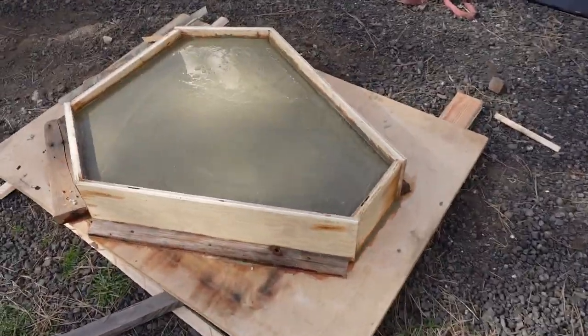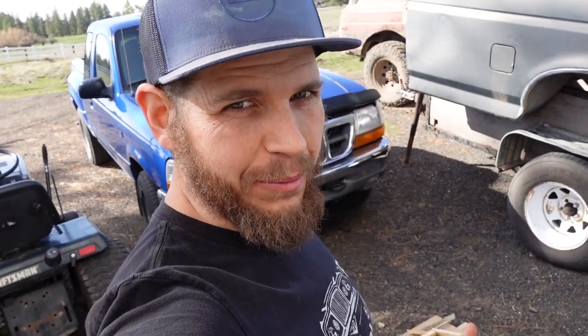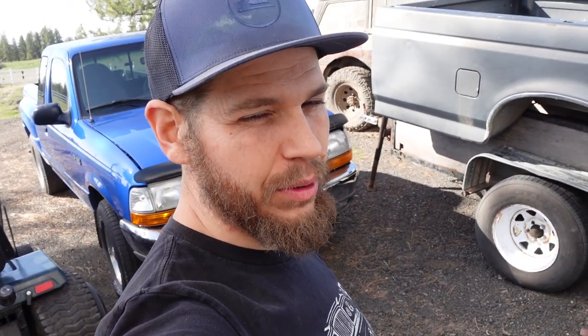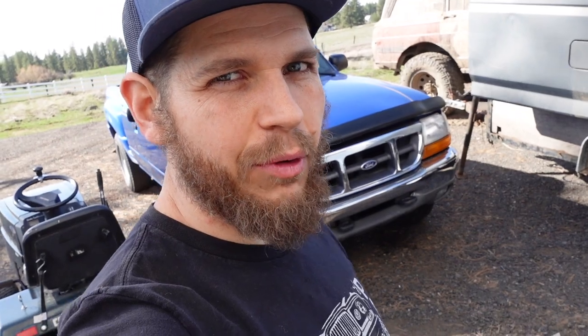It's still super wet, but I have to get going. This might be what it is. I might get lucky enough that when I get home tonight it'll still be workable, since it is cooling off. But if it's not workable, I'll catch you in a few days when we strip the forms and see how heavy this bad boy is.